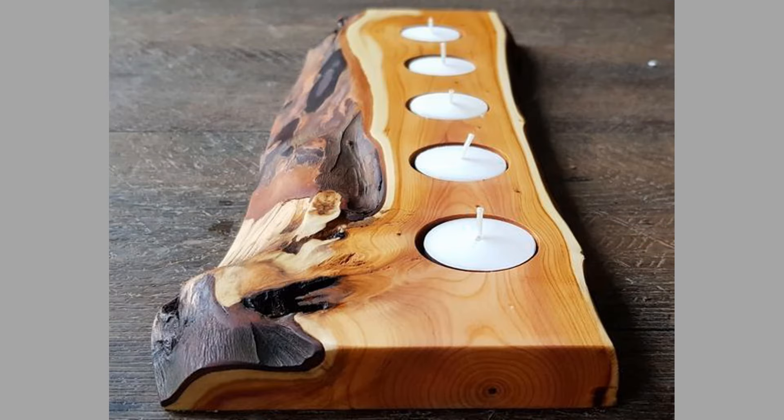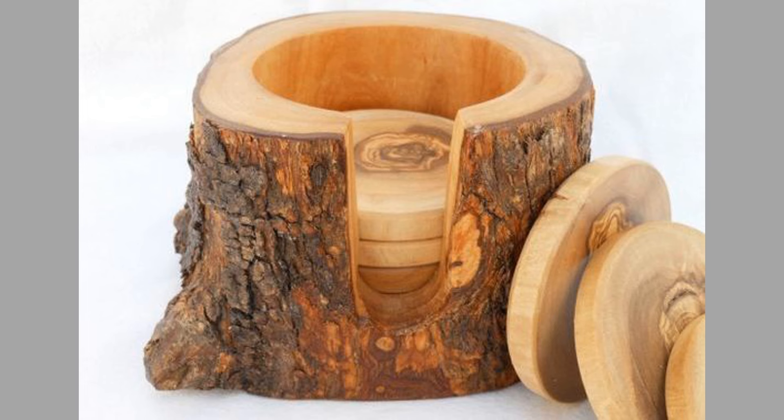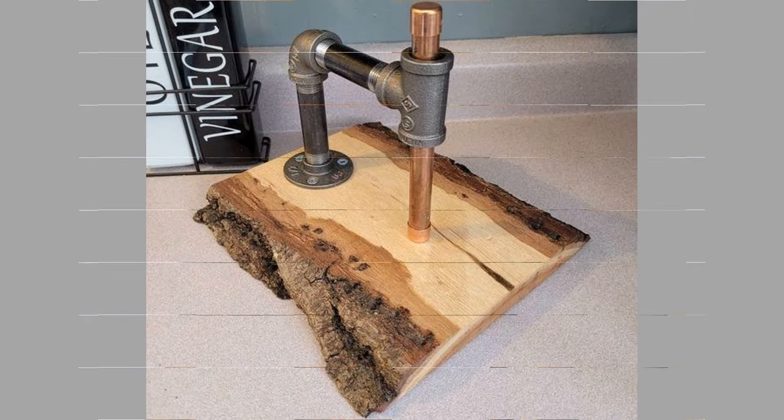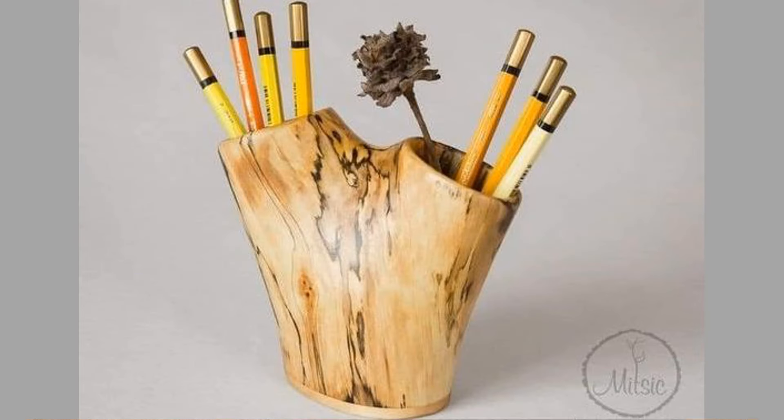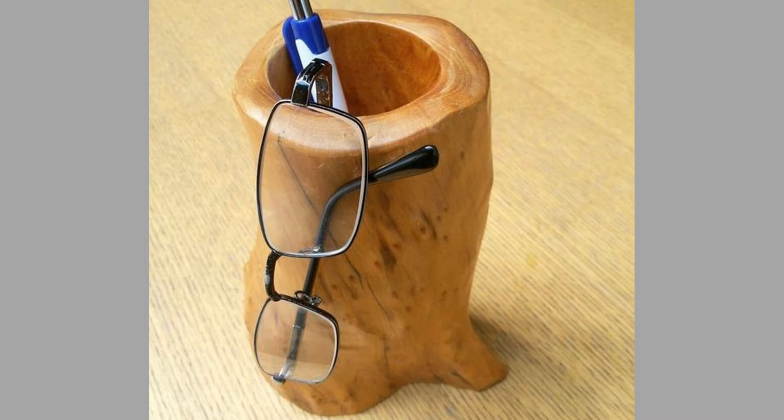Clamps, to hold pieces together while working. Wood glue, for joining pieces securely. Finish — polyurethane, varnish, or natural oils for protection. Materials: wood logs — choose logs of various diameters and lengths based on your project needs; sandpaper in various grits for smoothing surfaces; paint or stains, optional, for adding color or enhancing grain.